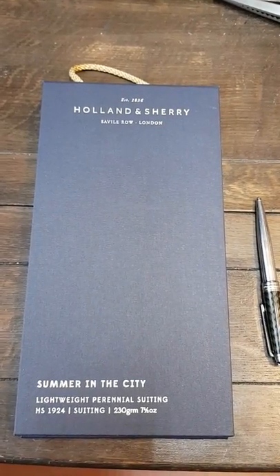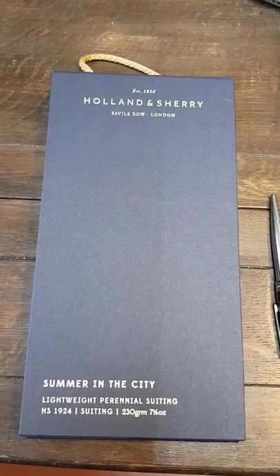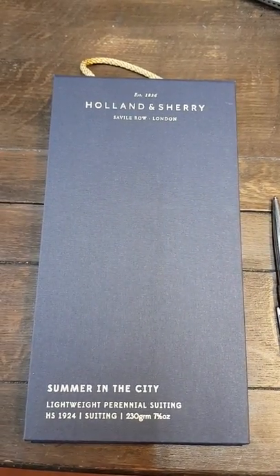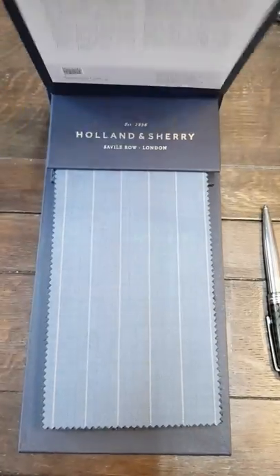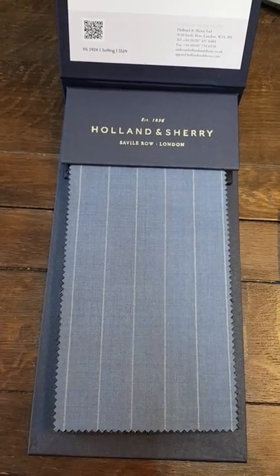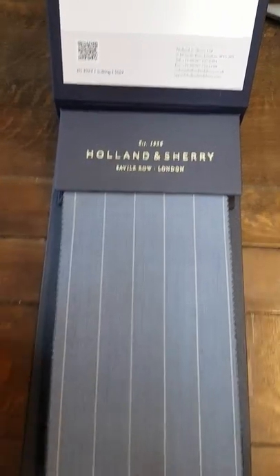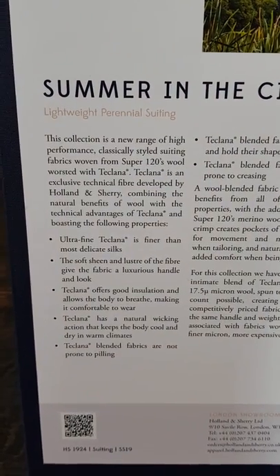Hi, thanks for tuning in to a new video on Holland and Sherry's Summer in the City range — lightweight suiting. It's only seven and a half ounces in weight. It features ultra-fine Tech Liner, finer than most delicate silks.